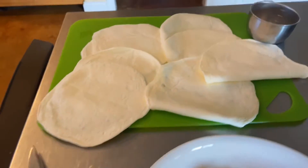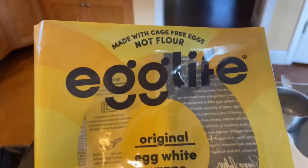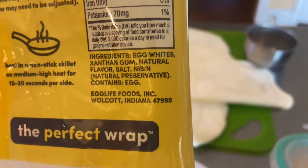So here we go with our Keto lasagna. I'm using these egg life wraps. Let me show you. Here's the ingredients.